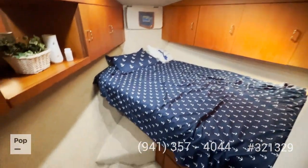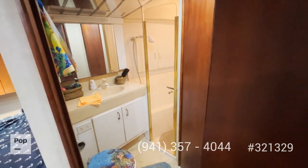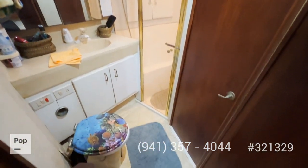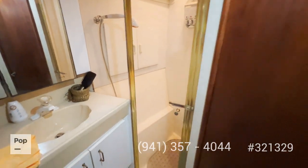Everything is super clean — the carpet is very clean too. The head is shared by both bedrooms, with nice adequate lighting, a toilet, and a shower room, ideal for showering right after a long day.